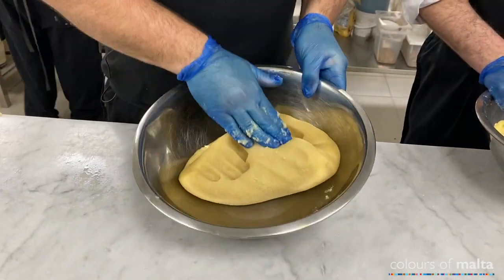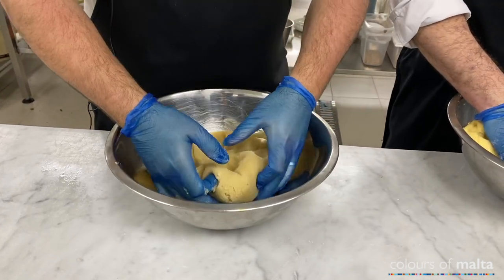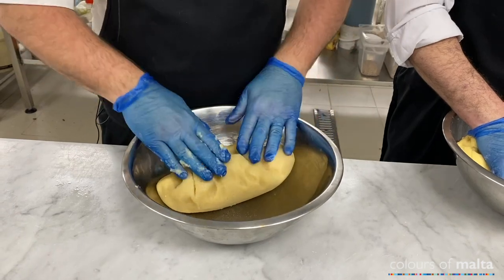So this is the final product of the filling — the paste. The texture is like a dough, so it's easier for us to do the actual figola.